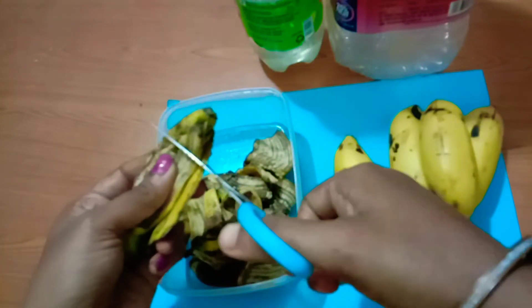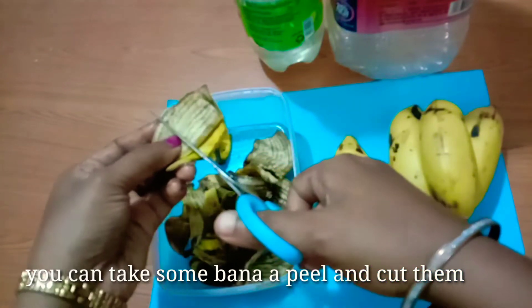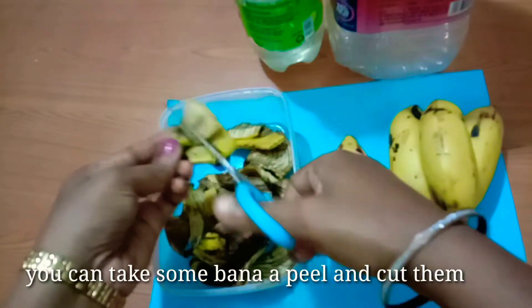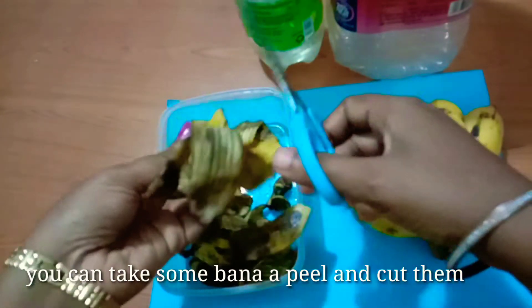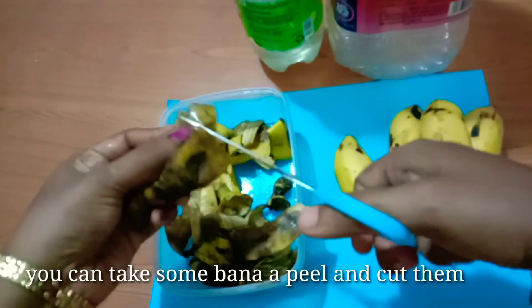I am going to prepare this using a regular banana. I will collect the banana peel for 2 days.